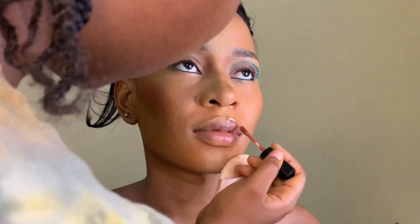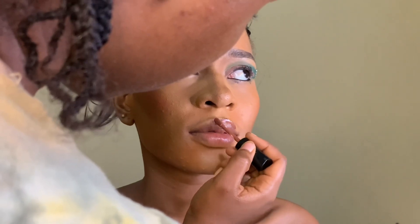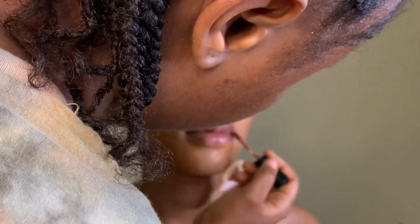To continue from where I stopped — this is me trying to fix her false lashes properly and press them in. Next I went into her lips.